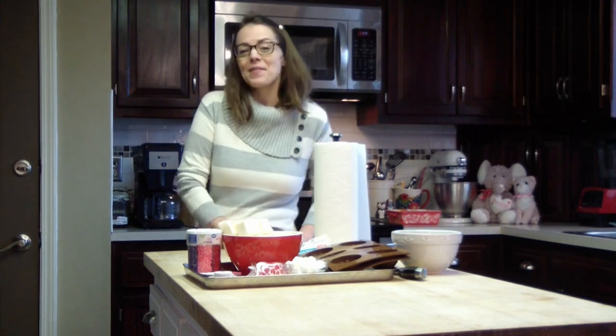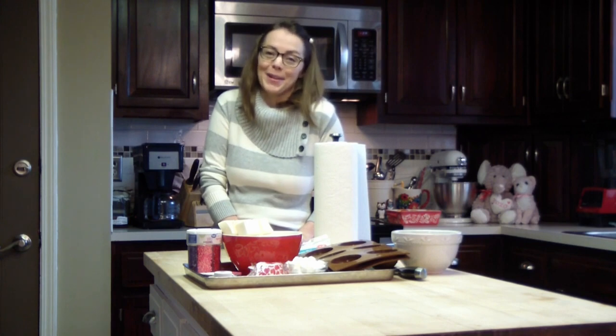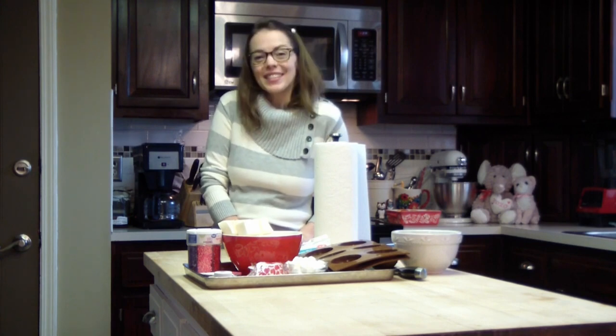Hey guys, it's Scout at Make It Sweet and today we're going to make Valentine's Day themed hot cocoa bombs. They're going to be so cute, so let's get started.